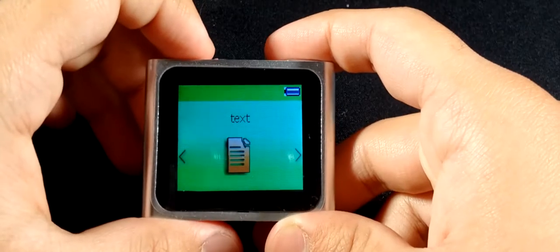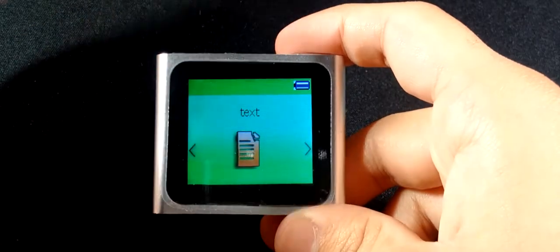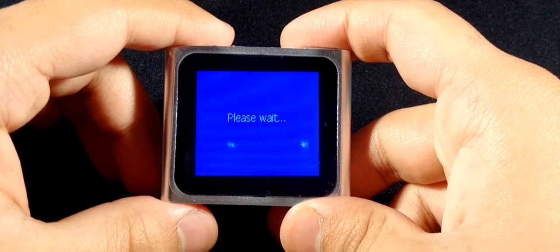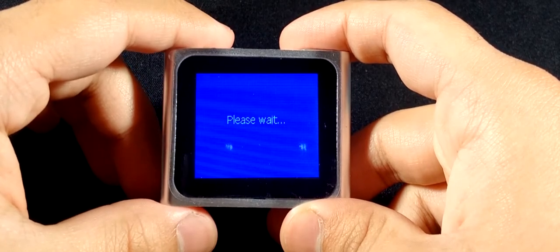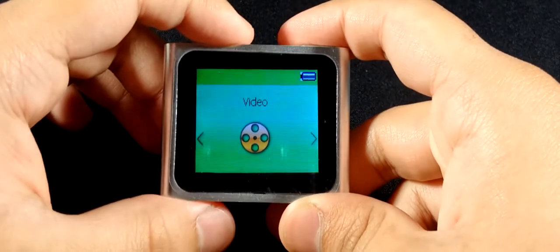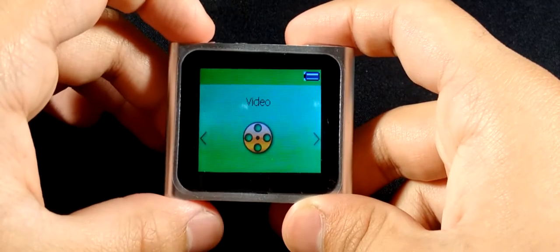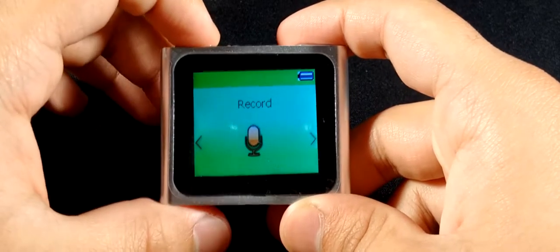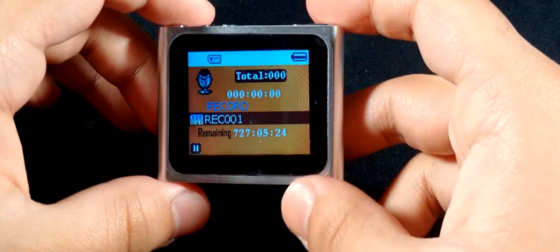Going into video — it says memory card error because there's no video file on it. I don't recommend using this for video anyway. The screen is too small and the colors aren't that great, so just don't bother.